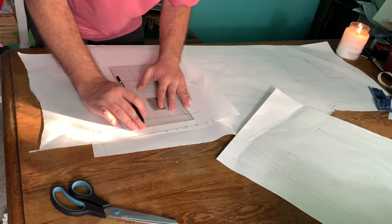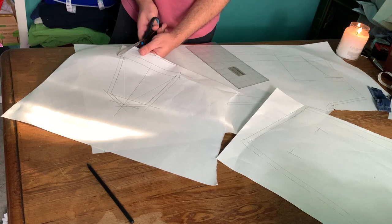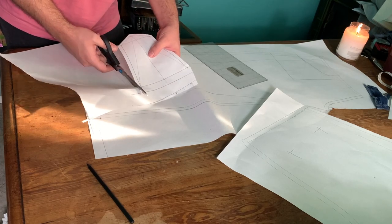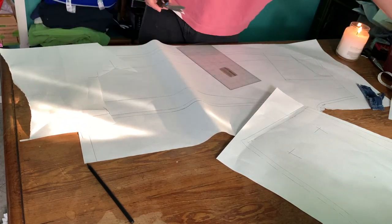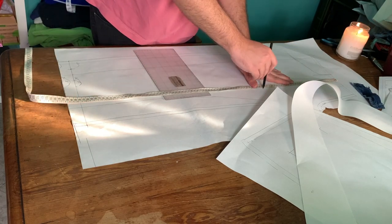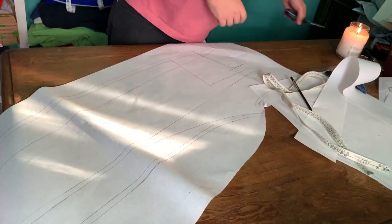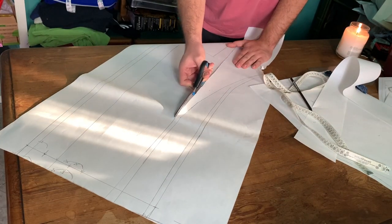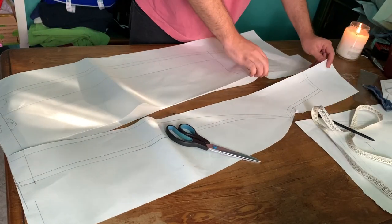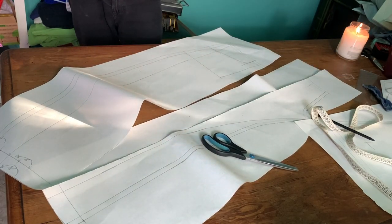Pattern making is all about geometry, which is what makes it quite fun. This is a simple example, but you can make some really cool things with pattern making. I also decided to add a front pleat at the top because I have three pleats at the bottom, and I think to balance out both the shape and the general vibe of the pant it would look better. So I'm cutting the whole length of the pant and adding a strip of paper, which is the whole amount of fabric I'm going to add.